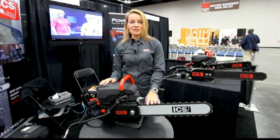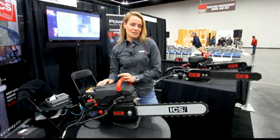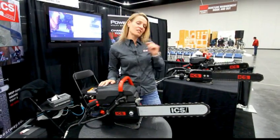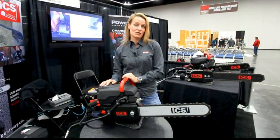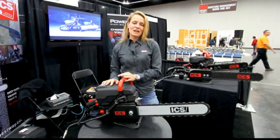Really what makes this saw special is our chain. We've got a couple of different chains that fit on this saw. We've got our regular MAC series chain, which is a 3/8 pitch. We also have our Force 4 chain, which has twice the tensile strength of this chain, so it lasts longer and cuts a little bit faster.